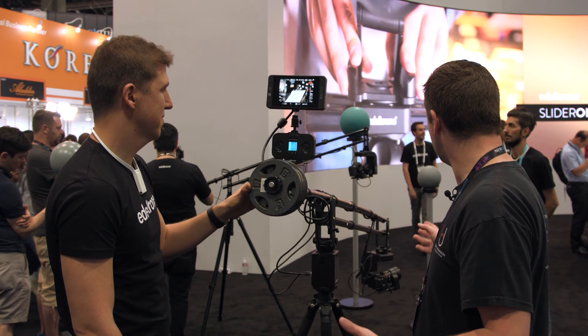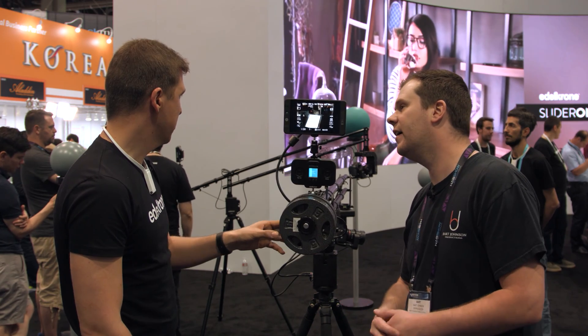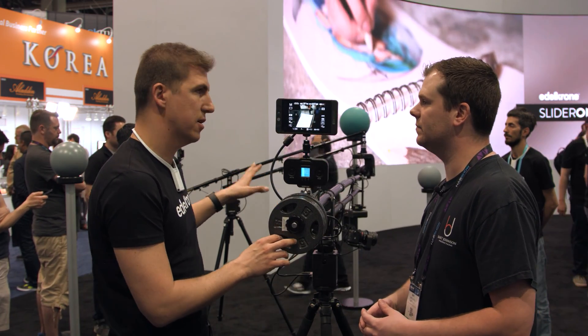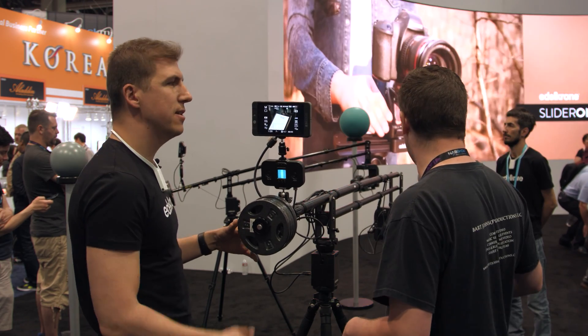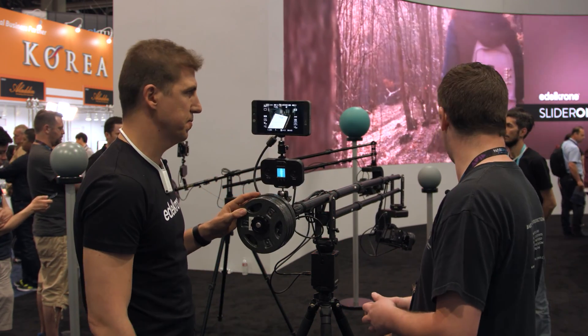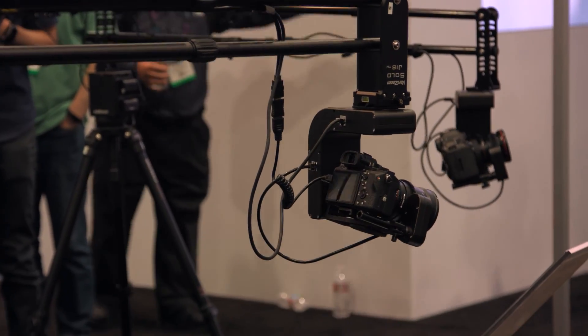In terms of some specs here, what's the weight capacity of the head? Our current version, which we'll be announcing first, will carry cameras up to six pounds. So you're looking at stuff like one of the A7 models — any lightweight camera or DSLR will be just perfect to operate with. And you've even got some hefty glass on there and it's handling it just fine.